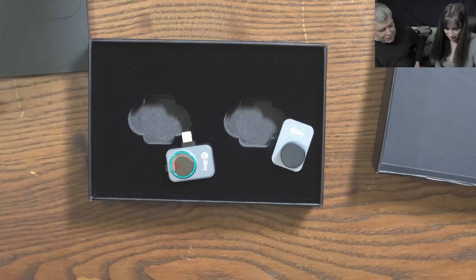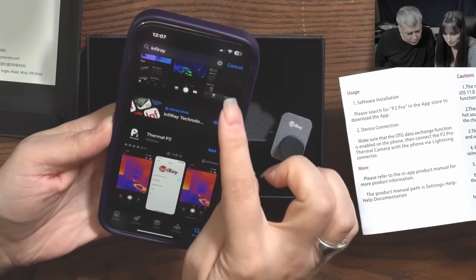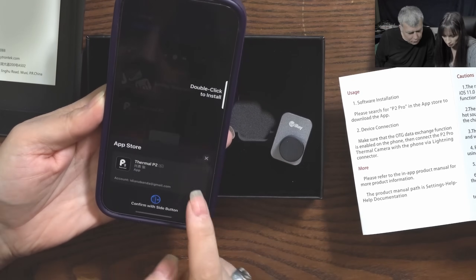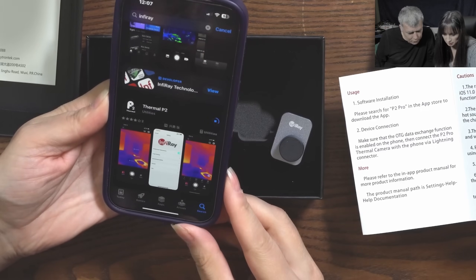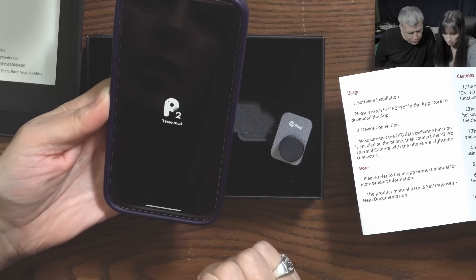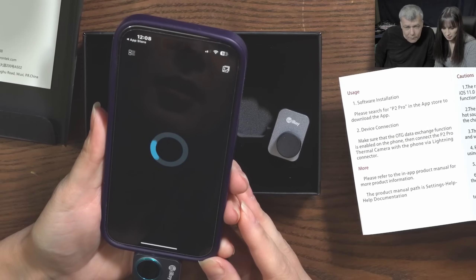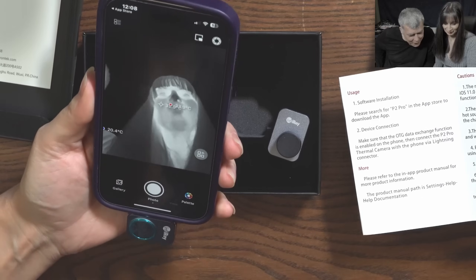Yeah, let's connect to the phone and see. Let me give you my phone. Search for the app, get this one, click to install it. Ta-da! And we have picture!